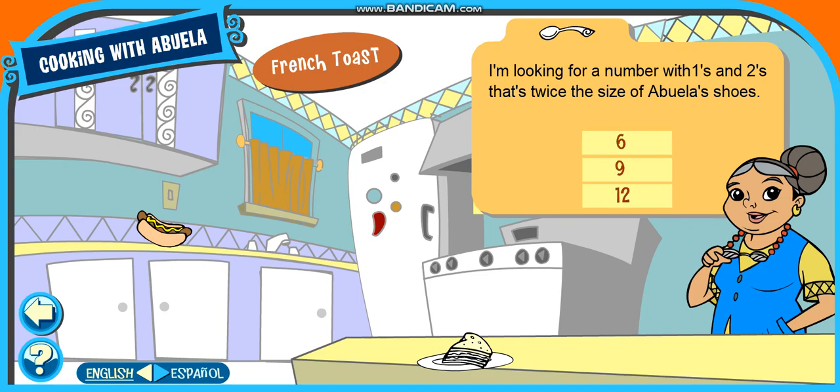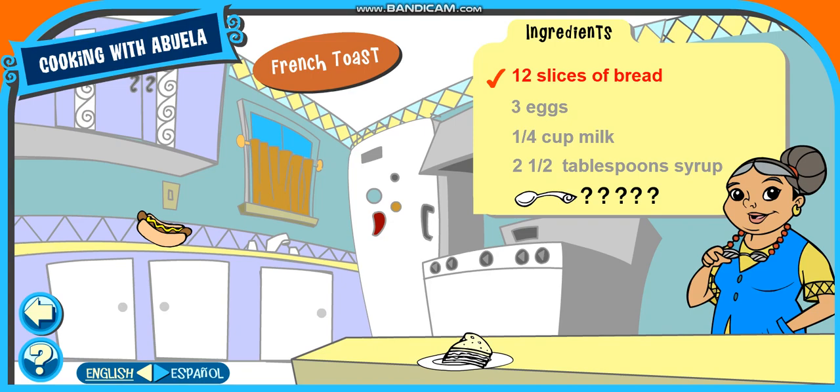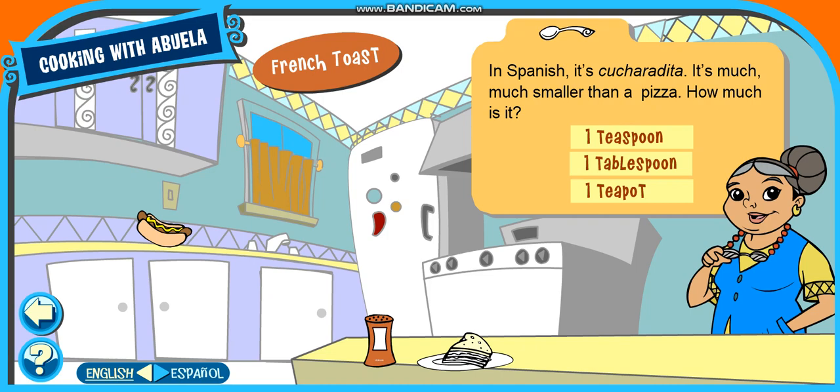I'm looking for a number with ones and twos. That's twice the size of Abuela's shoes. In Spanish, it's cucharadita. It's much, much smaller than a pizza. How much is it?